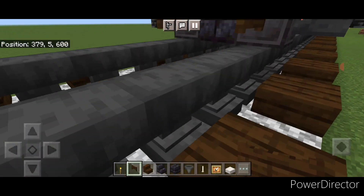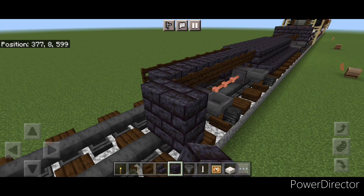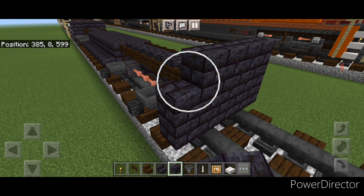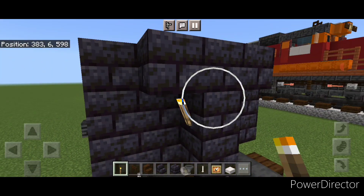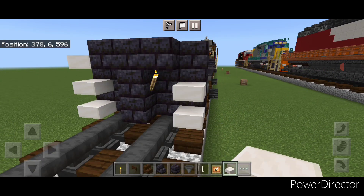Now we're going to come in front of this and do a five by three of blackstone brick block coming out to each side of the tracks. Then in front of that a three-block-tall T-shape in the middle, and put a torch on either side of the second layer. Then we're going to put three quartz slabs on this side and three on this side.